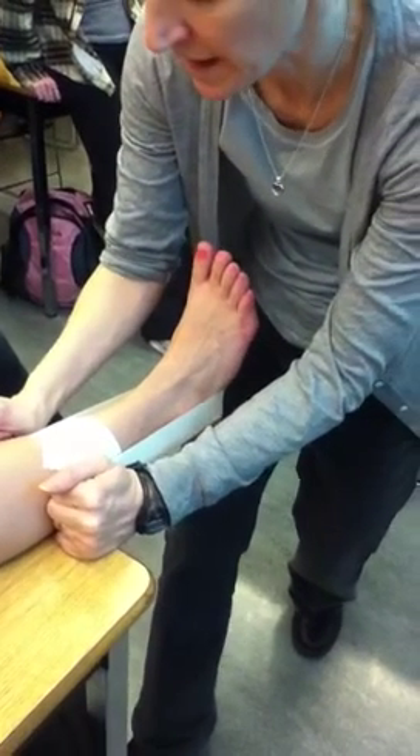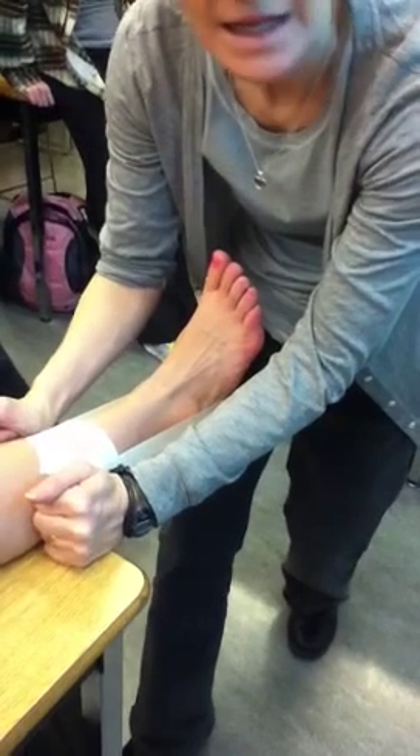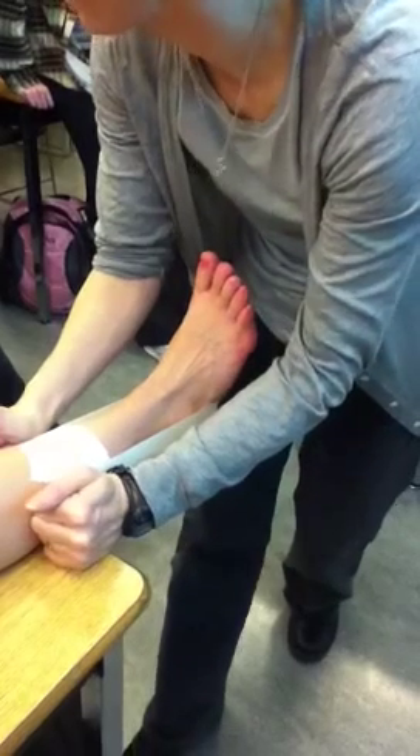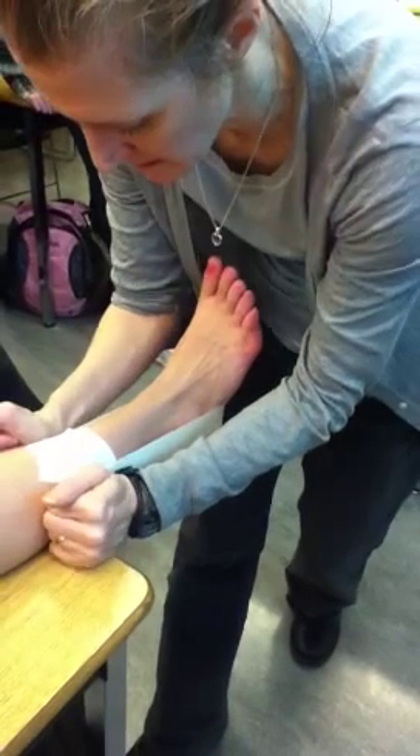If it's an inversion sprain, I'm pulling up harder on the lateral side. If it's an eversion sprain, I'm pulling it up evenly so I don't pre-load inversion, which is a much easier way to do it.